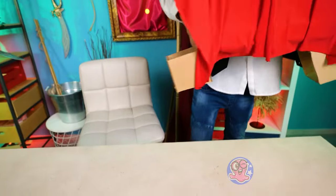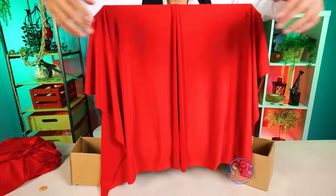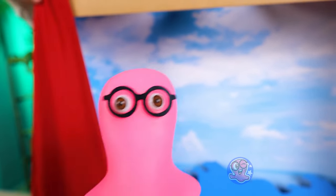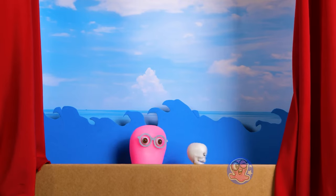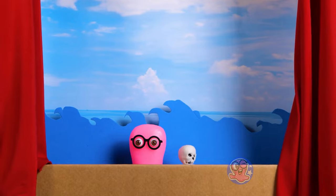Rog, what are you doing? Better check this out. Ta-da! I want to try it now. I forgot — we don't have any puppets. We can't hold a puppet show without them — it's in the name!